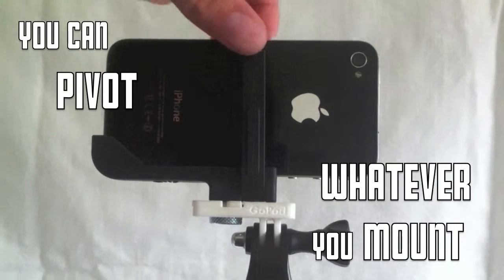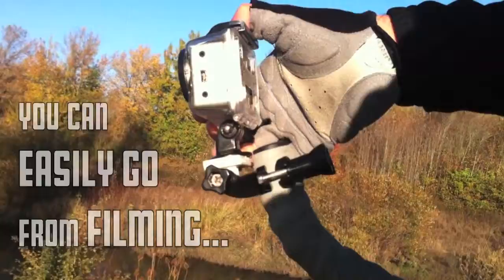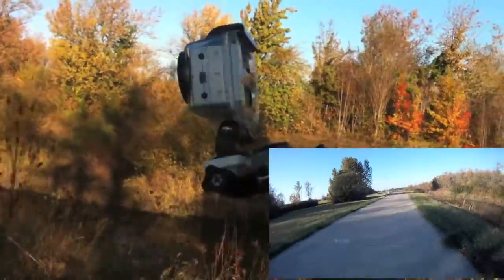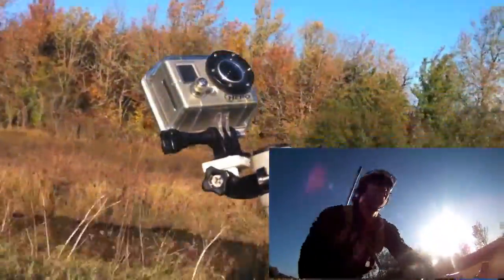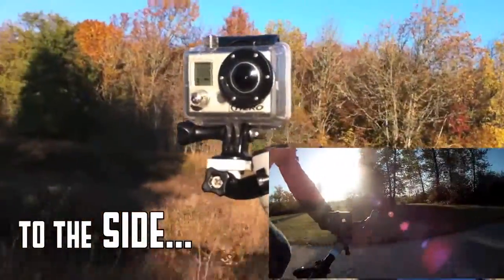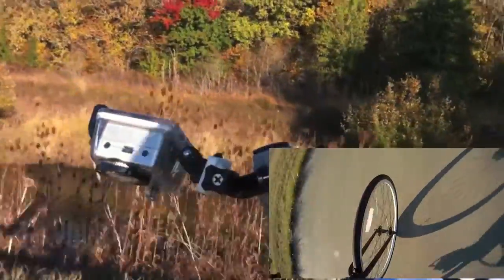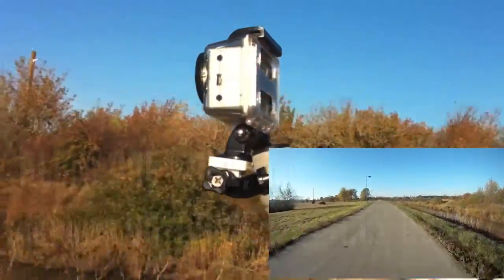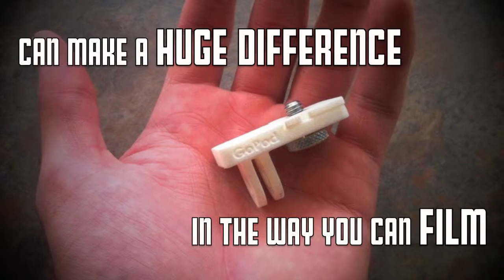But the really cool thing is that you can pivot whatever you mount 360 degrees to easily get to your desired angle. With this unique pivoting feature you can easily go from filming in front of you, to yourself, to the side, to your bike, and back again — all in one take and without undoing a single bolt. It's amazing how this little product can make a huge difference in the way you can film.